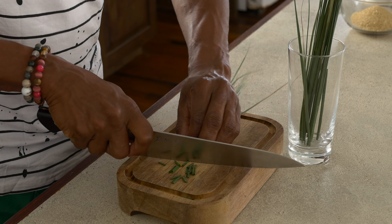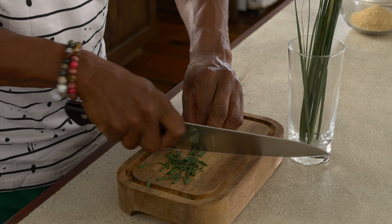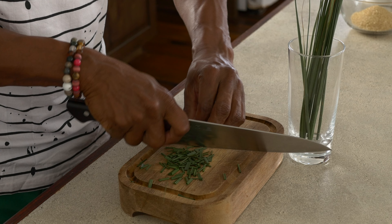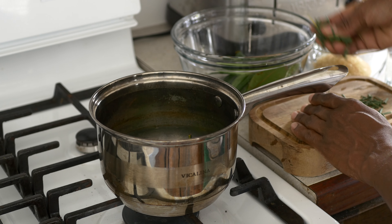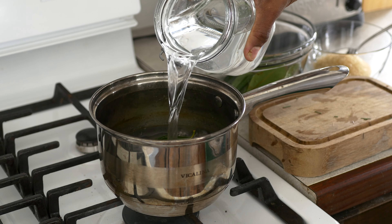And then I'm going to proceed to chop my lemongrass up just very roughly. It doesn't have to be anything special or particular. You just want to kind of bruise the leaves to really get between them and get that flavor out of the lemongrass. And then we're going to combine the lemongrass as well as the bay leaf into a saucepan. I'll also add water to it and I'll bring it to a boil.